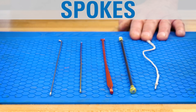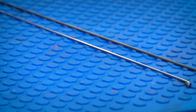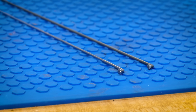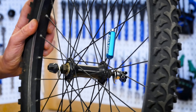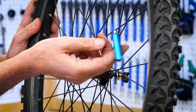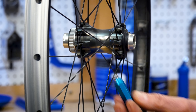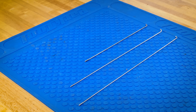Bicycle spokes can be made of steel, titanium, aluminum, carbon fiber, or threads of synthetic fibers. The most common spoke is steel, which may be either stainless steel or carbon steel. Both carbon steel and stainless spokes will be magnetic. Carbon steel spokes are strongly attracted to a magnet. However, stainless steel is only weakly attracted to a strong magnet.